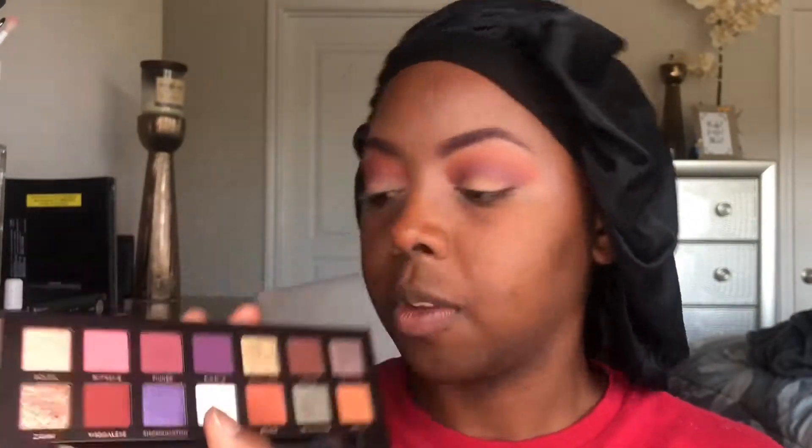Now I'm gonna move on to the lid shade. I'm going to take Shookington, which is this nice pretty purple — it's like a pressed pigment, really nice looking. I'm gonna take this eyeshadow brush; it's a no-name brand brush I got from maybe TJ Maxx or something. It's a synthetic hair brush, so it's gonna pick up a lot of the pigment. I'm just going to put that right on my lid.